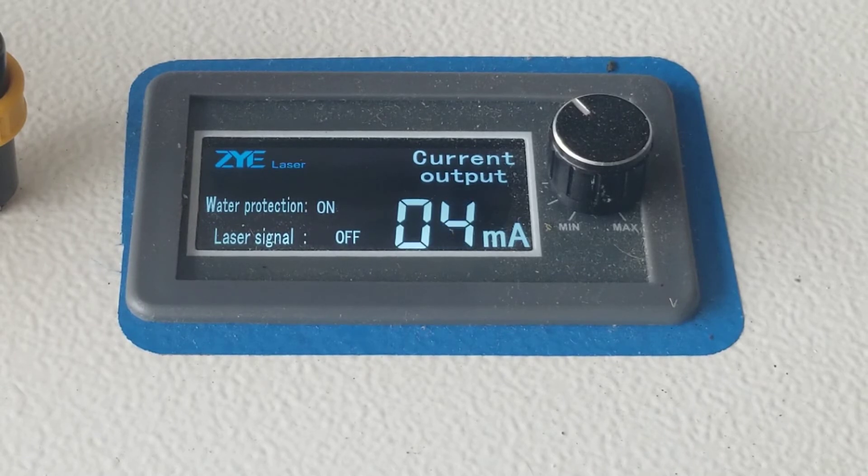Now it's firing at 10% for 5 seconds. Then it's going to pause for 5 seconds. Now it's going to fire at 20% for 5 seconds. Pause. 30% power for 5 seconds.